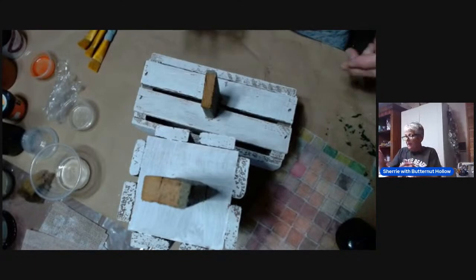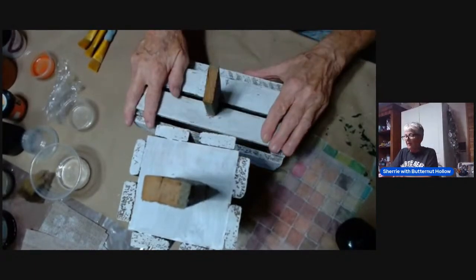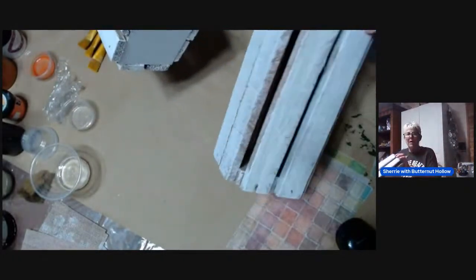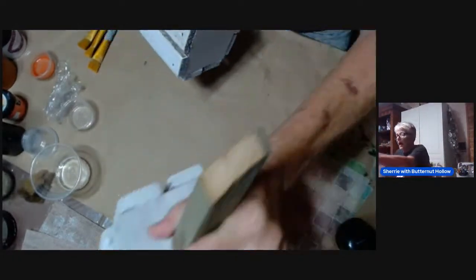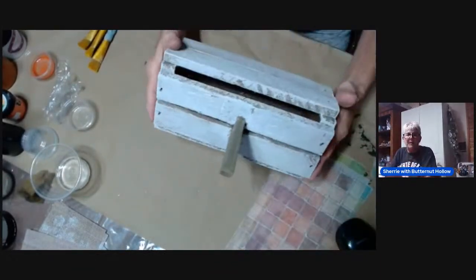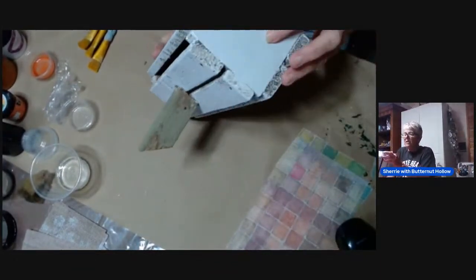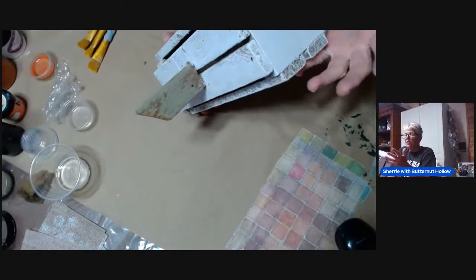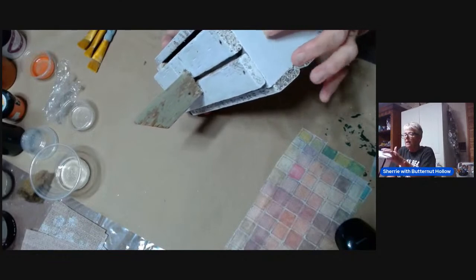We are going to do a pumpkin again because I like pumpkins! First of all, let me turn these down so you can see what I'm talking about. These are two pumpkins that I made — one sits this way and one is a tall one. These are really easy pumpkins to make. You just cut a square piece out of three-quarter inch pine.